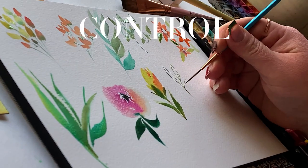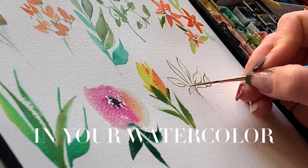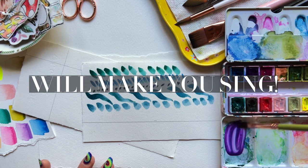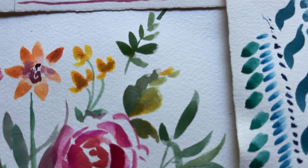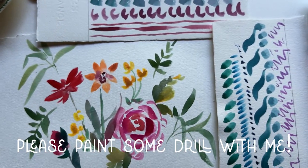If you like a bit of control, predictability, and texture in your watercolor, then this brush will make you sing. So to get acquainted with the cat's tongue brush, paint some drills along with me.